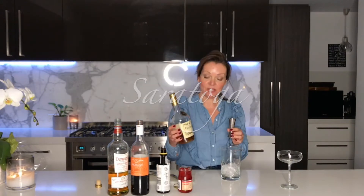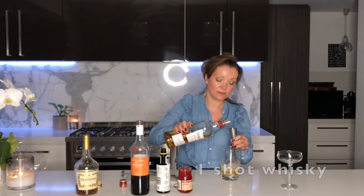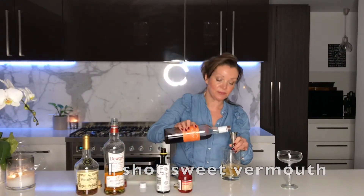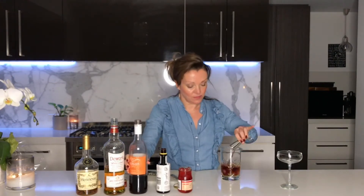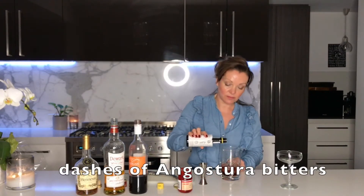Tonight I'm making a cocktail called a Saratoga. It's a shot of cognac poured over ice, a shot of whiskey, a shot of sweet vermouth, a couple of dashes of bitters, and you give it a stir.